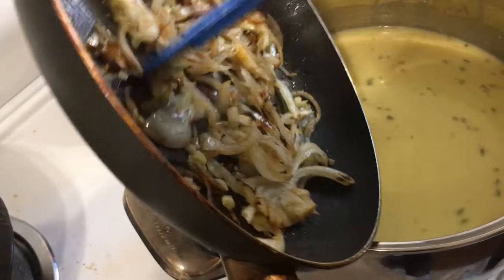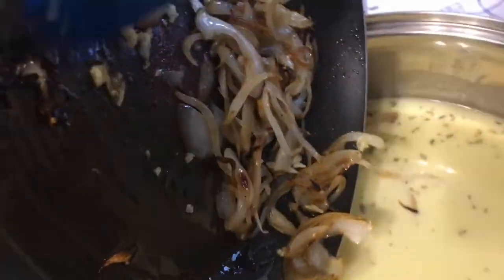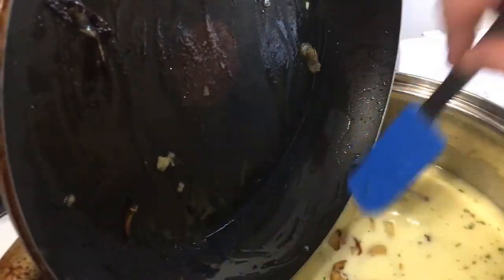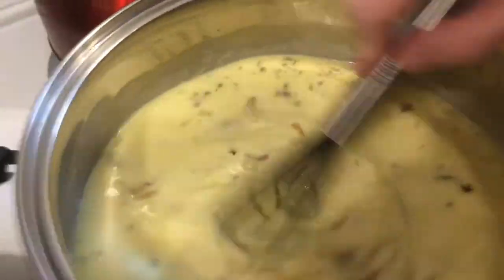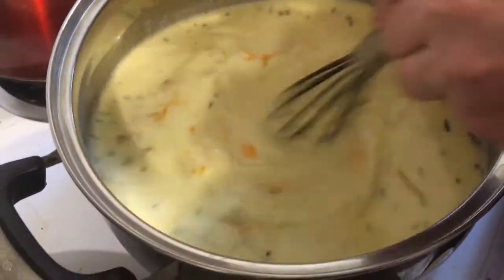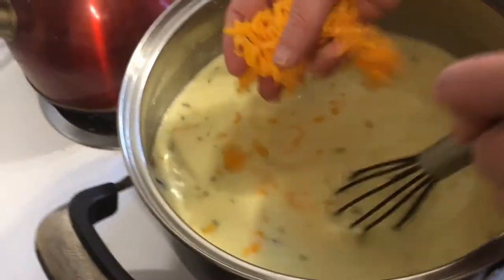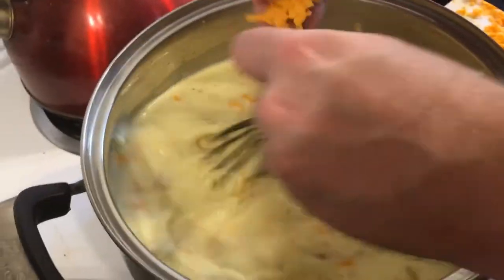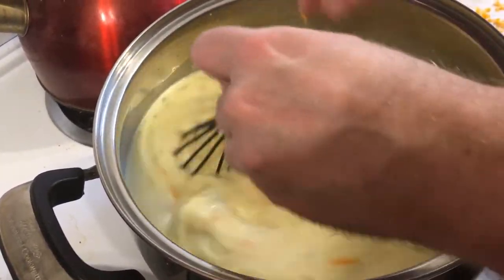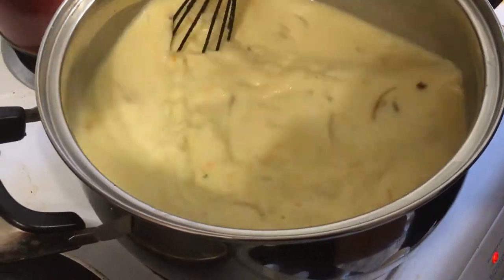I fried some onions and garlic ahead of time — about three garlic cloves, one onion, sautéed nicely. You can add bacon, Italian sausage, whatever you want. I'm slowly adding my two cups of cheese and melting it in. It's going to be slightly thickened, not majorly. If you want it thicker, just add more flour and fat with butter and oil at the beginning stage. The cheese is also going to thicken it — it's basically a mac and cheese sauce with chicken stock.